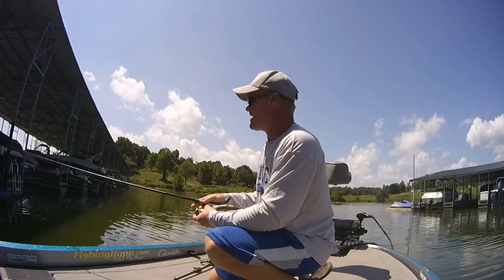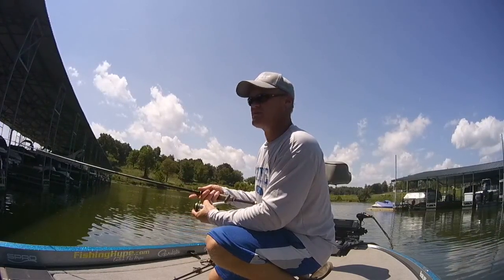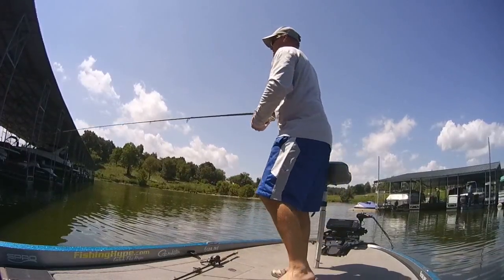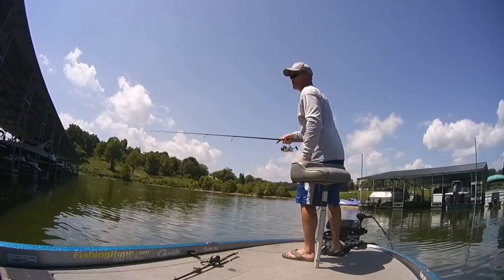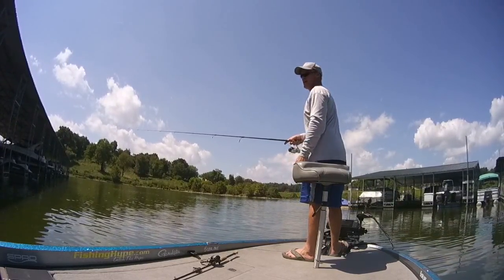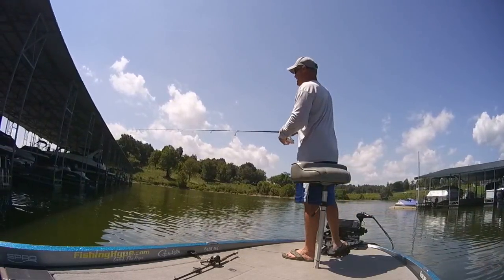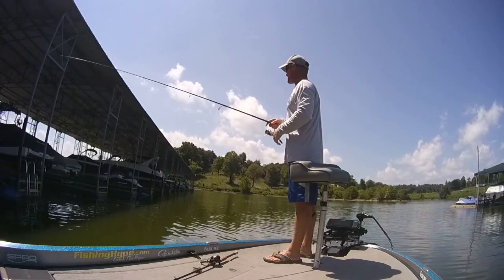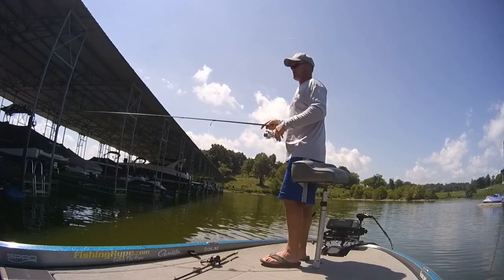I don't catch a lot of giant fish on the wacky rig, but when I am looking for the bigger fish, I'll flip that jig and I may flip it around some of these docks here. We're just going to go down them real quick here with the wacky rig and see if we can pick a couple up. I don't do that well really in winter or early spring with it — it seems more like a late spring after they get done spawning, all the way through summer into fall as the fish start pulling back into these bays.